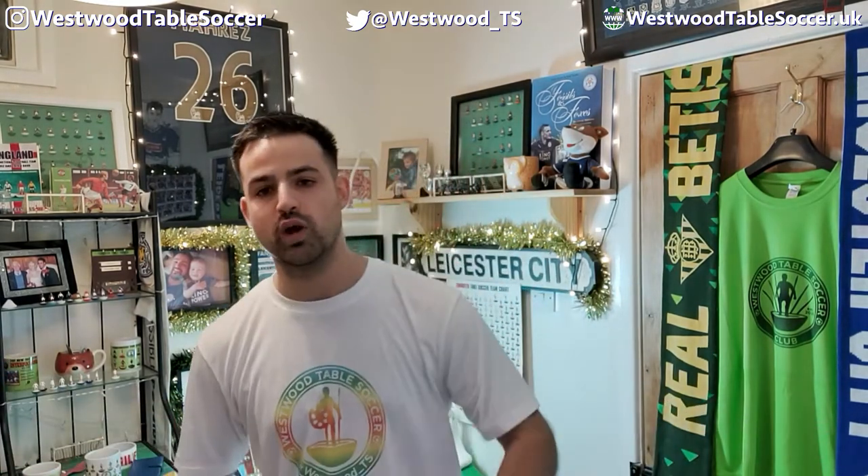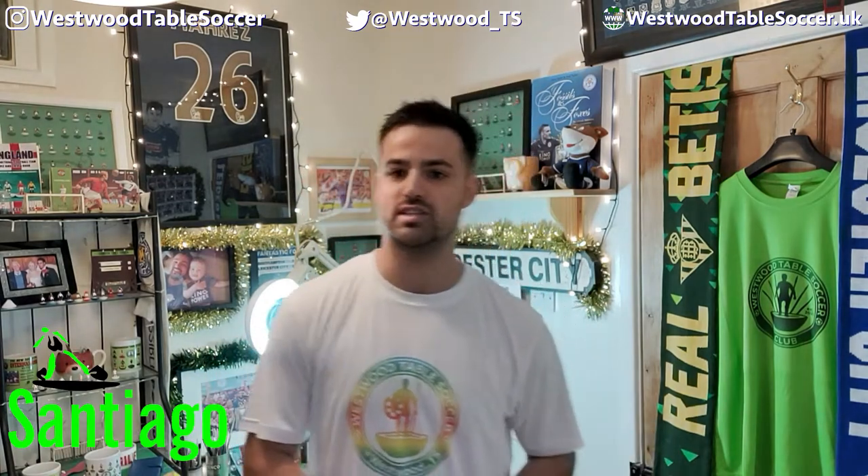I know what you're thinking — that's all well and good, Cal, but what do I need? I've got you covered. You're going to need bases, discs, figures, a box, a goalkeeper, and a rod. This series is sponsored by Santiago Table Soccer. Marcus at Santiago Table Soccer has stepped up and is giving you guys a discount on the bases, discs, box, goalkeeper, rod, and figures. For this set you're going to be able to get everything for £8.